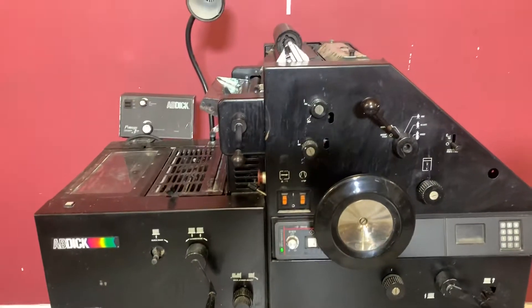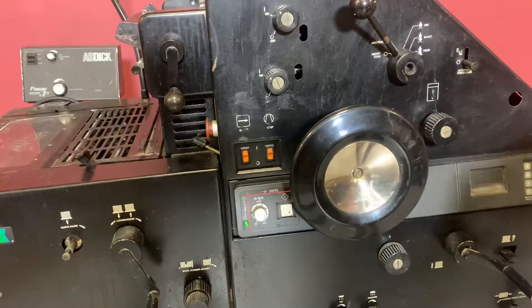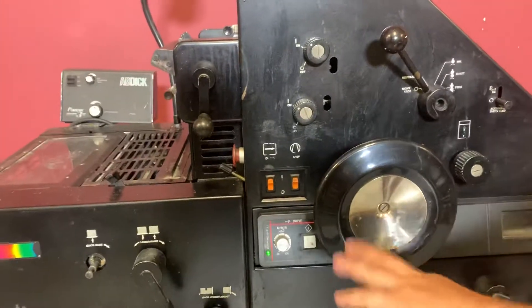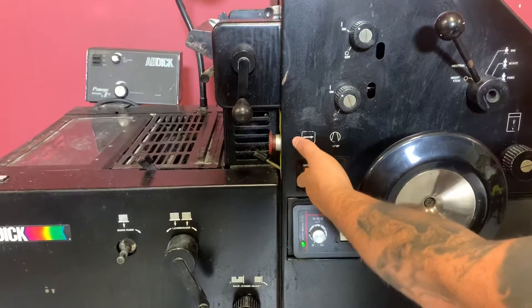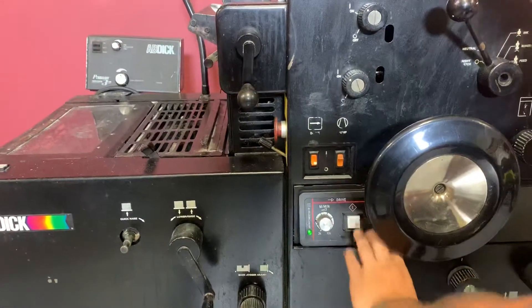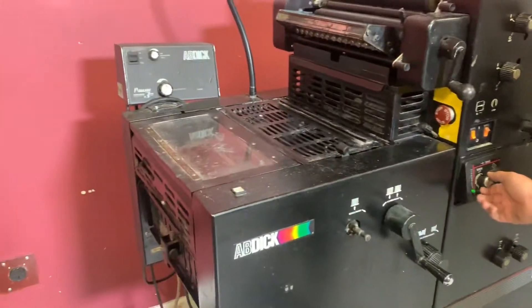It's gone through minimal inspection, but we're going to go ahead and show you that it is turning on and the pump as well. We're not going to put any paper or ink, but we're just going to go ahead and show you — you can hear the pump working. You can see the speed is working as well.